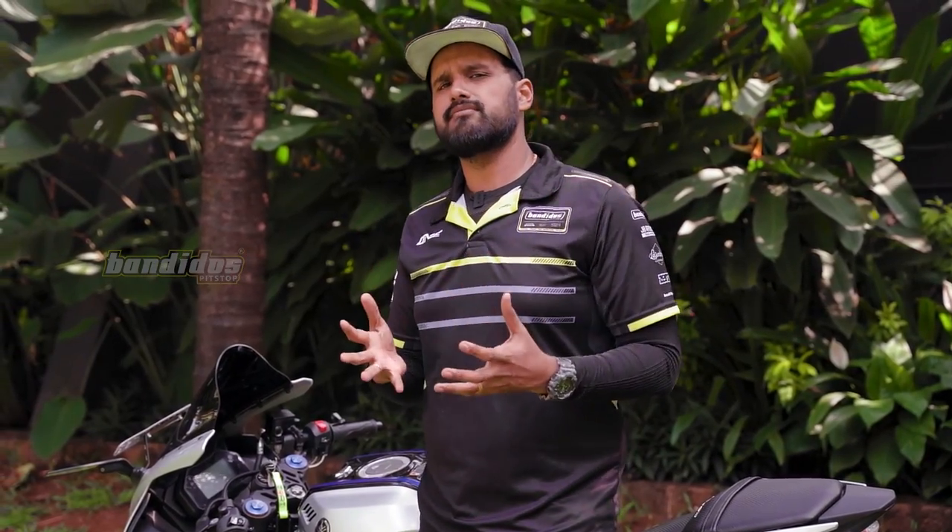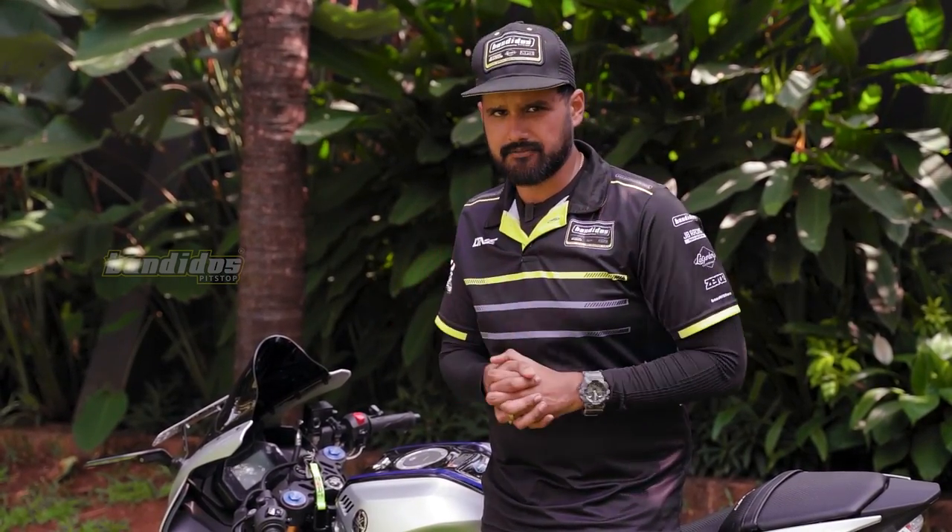What is the main issue that we have when we are riding in the rain? It's almost always visibility. We get wet, but that's fine. Visibility is always a problem — our helmet fogs up, there's water on the helmet, it's very hard to see and it's almost always not safe. Granted that in the Indian market there are products that help you ride better in the rain.